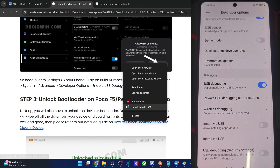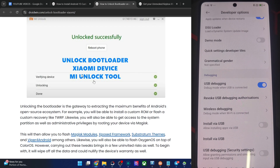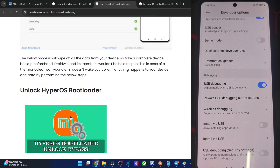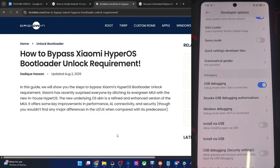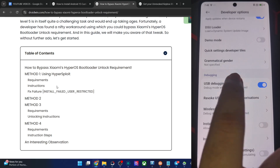Now you also have to unlock the phone. If you are on MIUI, you may simply use the Mi Unlock tool. For HyperOS, you have to use a few tweaks — I have shown those in my article. You can use HyperXploit for HyperOS 1, or methods 2, 3, and 4 for HyperOS 2. Once you unlock the phone, also re-enable USB debugging once again.